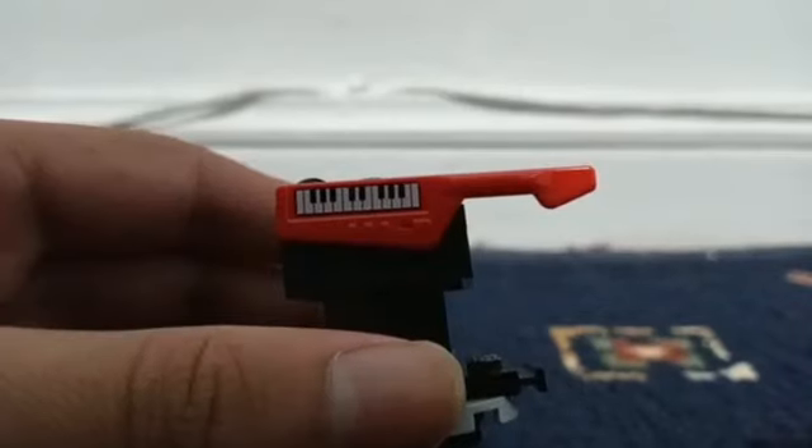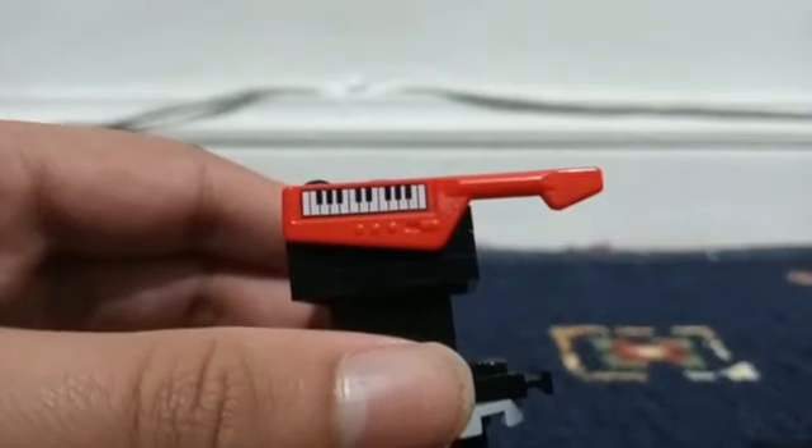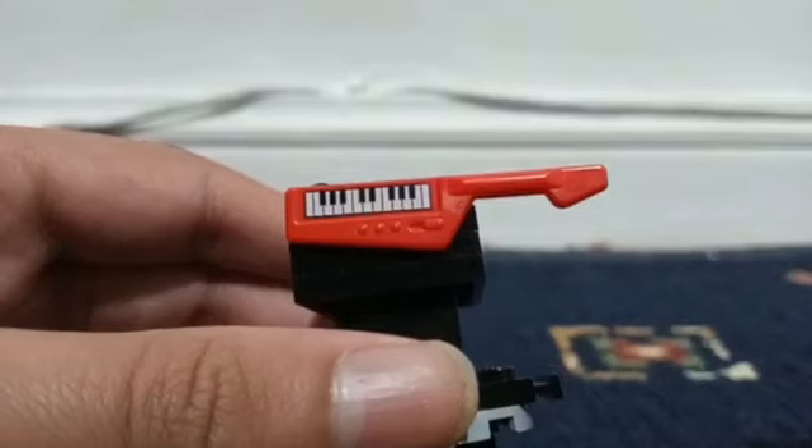The keytar has a red handle, a keyboard, three buttons, and something that looks like a switch. This is what the back of the keytar looks like.